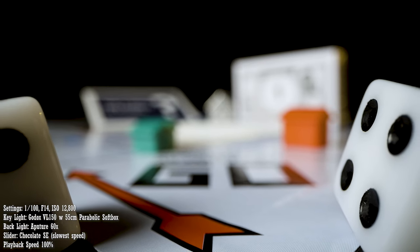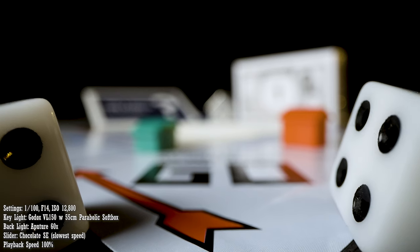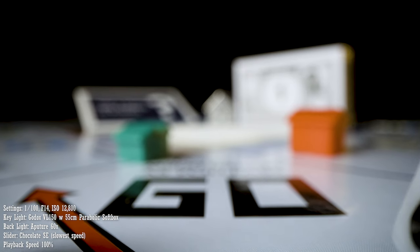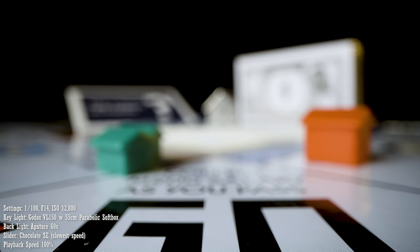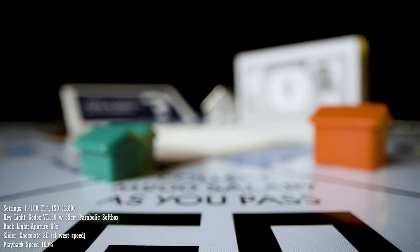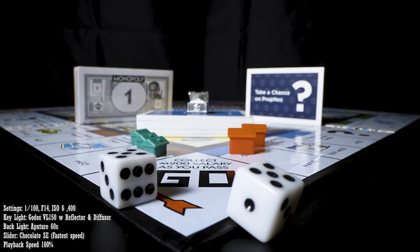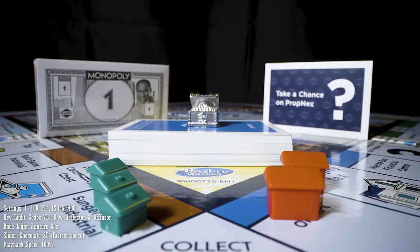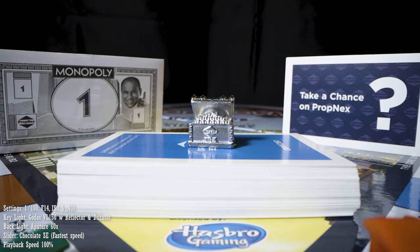Before I show you the successful shots, let me show you some of the mistakes I made so hopefully you can learn from them. Firstly, I manually controlled the slider with the physical buttons on it, which resulted in jitters in the footage. Secondly, because I placed the focus so close to the lens and at the bottom of the framing, throughout the movement it looks like the shot is out of focus even though the final subject is in focus. After rearranging the set, the third mistake I made was to use the slider at its fastest speed, which resulted in pretty obvious camera shake. My advice is to experiment with which speed your slider can move at and still remain stable, even with such an extreme close up.